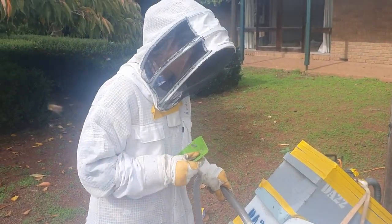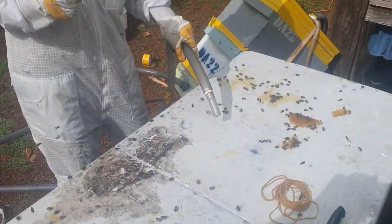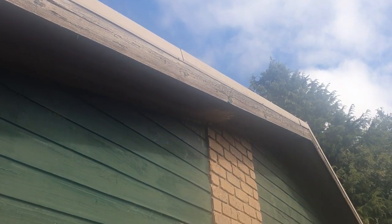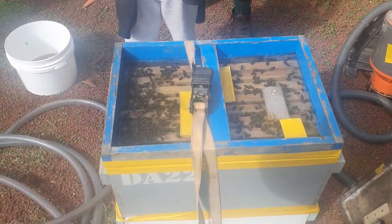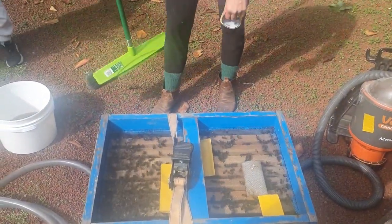Shay's now got in on the action — she's bee-vaccing the bees off the table. Almost no bees flying around there; you can see they're all in the box. Shay's out of a suit and we're all done — this has been another fun one. Thank you, Shay!